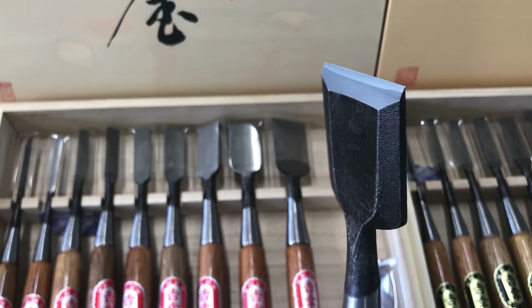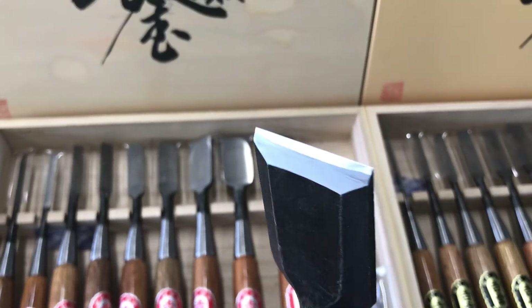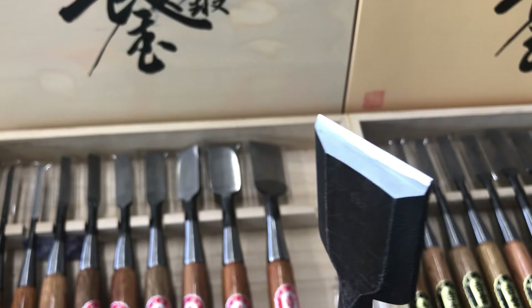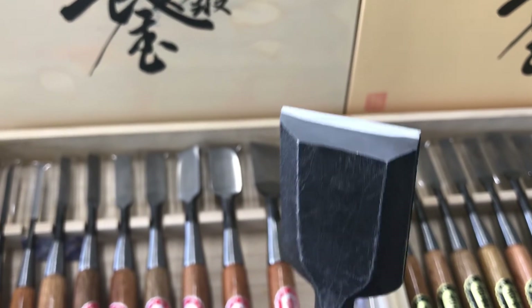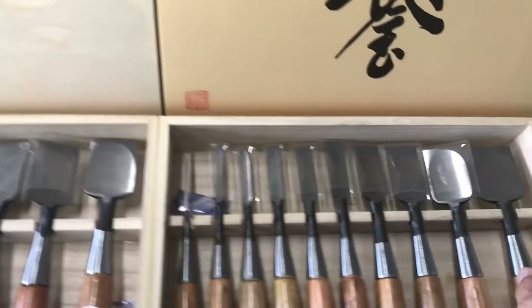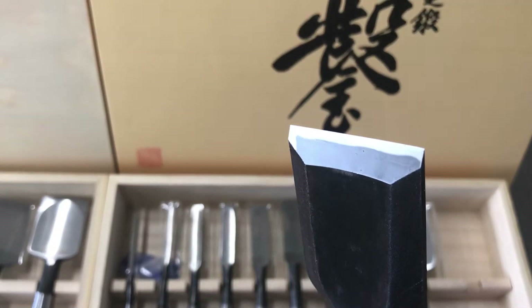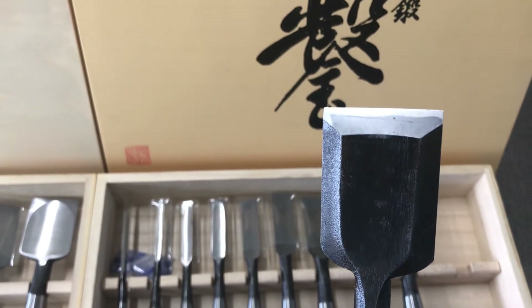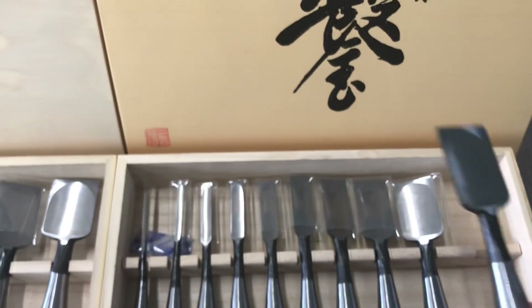The different structure leads to the price difference. The amateur chisel is simply overlapped with soft iron — not wrapped. But the professional one, you can see the silver portion of the steel wraps the relatively soft iron on the back. You can see the difference here, and this leads to the different price.